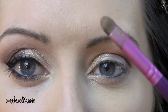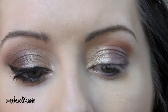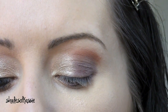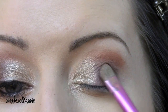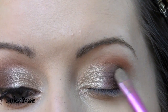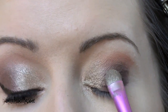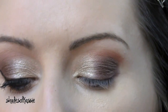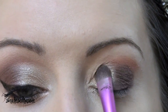I'm going to take that same brush, flip it over, and go into that sparkly brown and apply this to the outer half of the lid. I'm just patting it on so that I don't have a lot of fallout. Then I'll flip the brush over, go back in with a little bit more of that Champagne color, and just kind of overlap that.